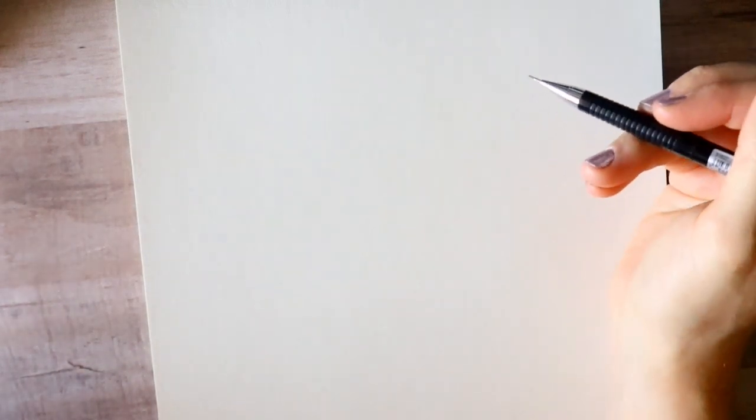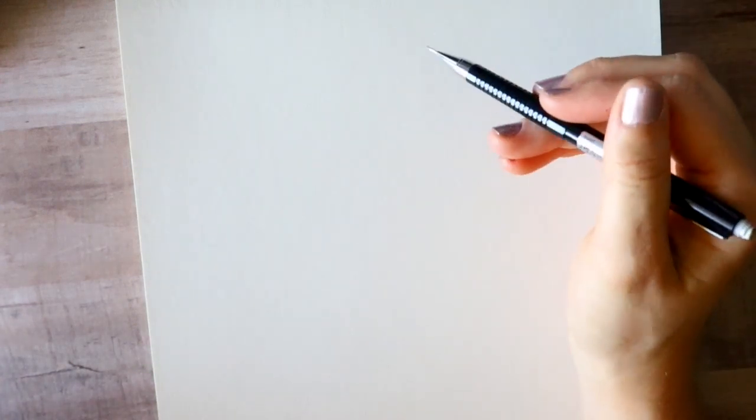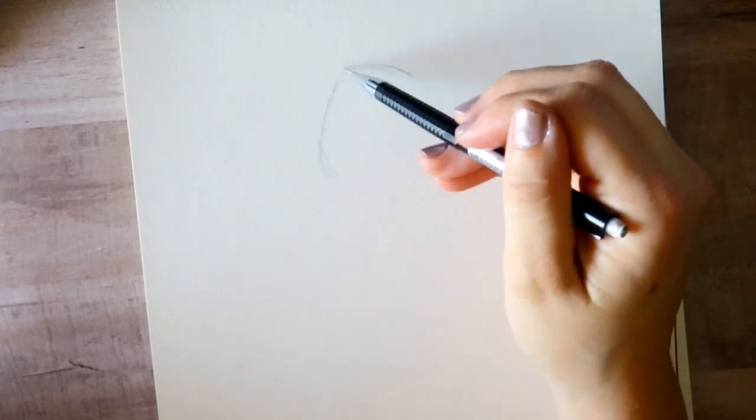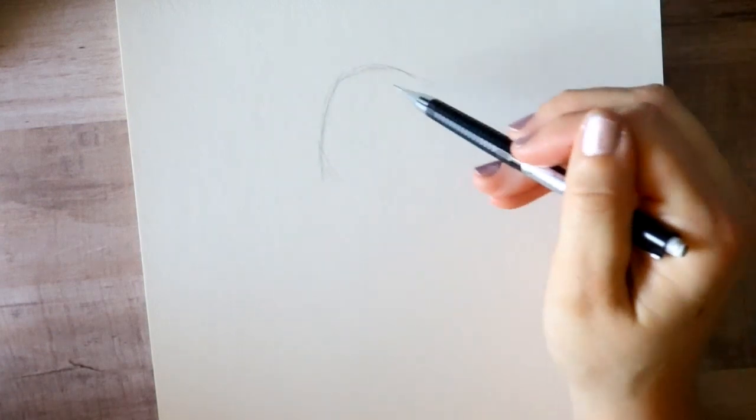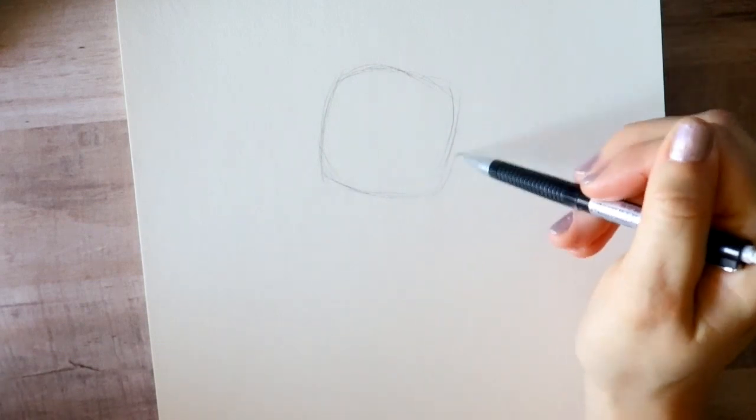Hey guys, what's up, it's me Priscilla! Today we are going to draw Nala from Disney's The Lion King — the cartoon version, the original animated version. This is adult Nala, so let's go ahead and get started. We're not going to draw her whole body, just from her face and down a little bit.